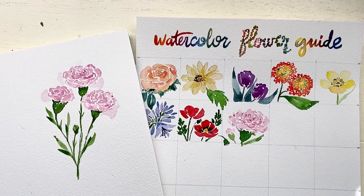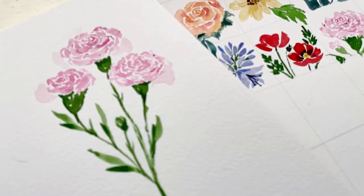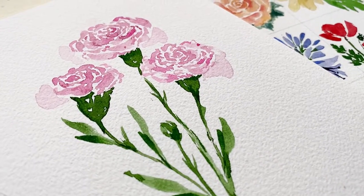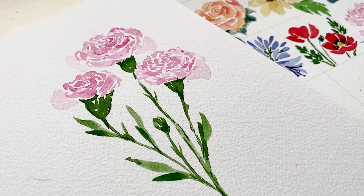Hello and welcome back to my channel. Today we are on day eight and today it is the carnation — one of the most underrated flowers in my opinion. They are absolutely gorgeous and pretty simple to paint. So let's get into it.